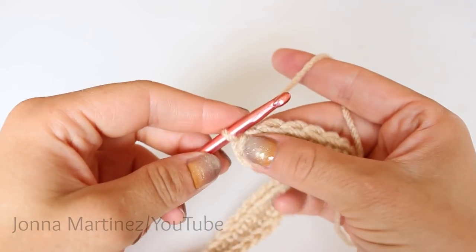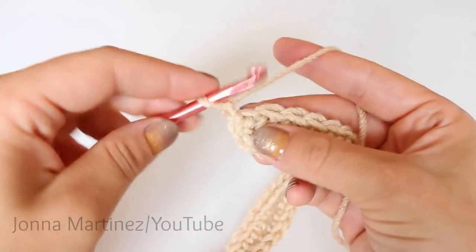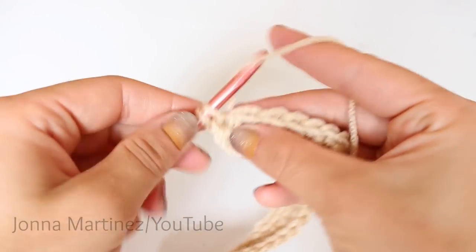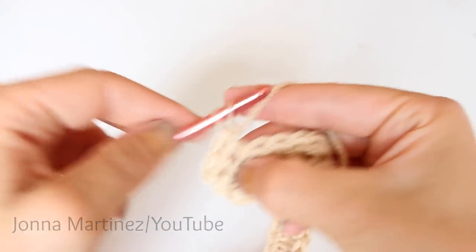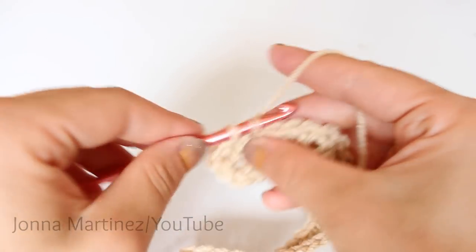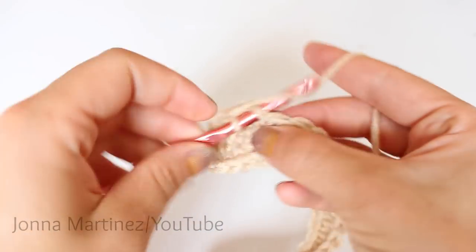Rounds two and three are going to be the same. You're going to chain one and single crochet into each of your 52 stitches all the way around. Once round three is complete, I will meet back up and we can begin round four.